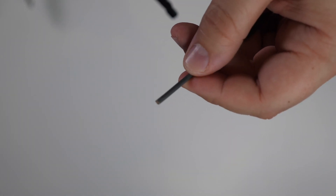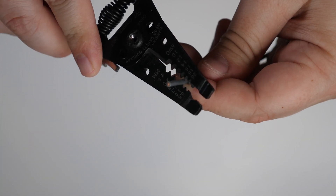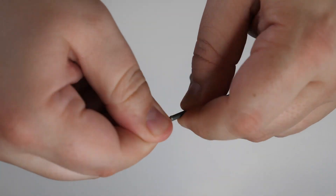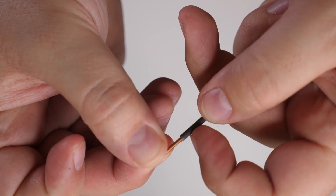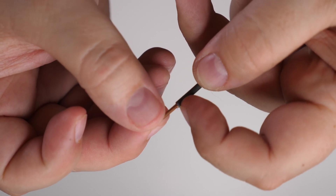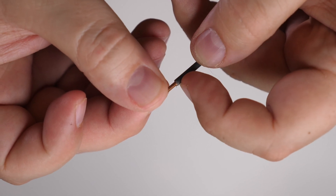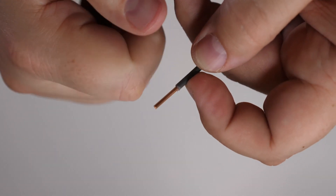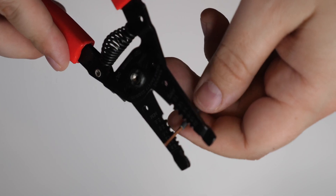When stripping insulation, be careful not to go too deep and nick the copper wire. If you match the wrong gauge setting — for example, using 16 gauge on a 14 gauge wire — you'll cut through the copper as well. A nicked copper wire is a point that could fail over time. It's better to start with a larger gauge like 12 first, see if it cuts through the insulation cleanly, and if not, then use the 14 gauge setting on your wire strippers.